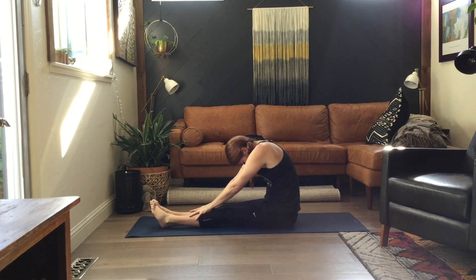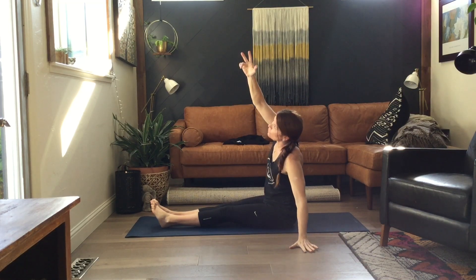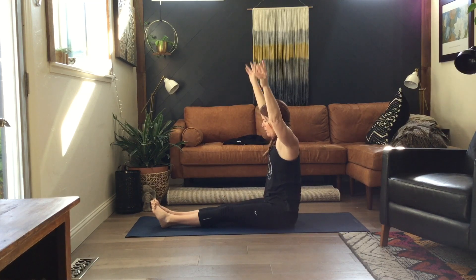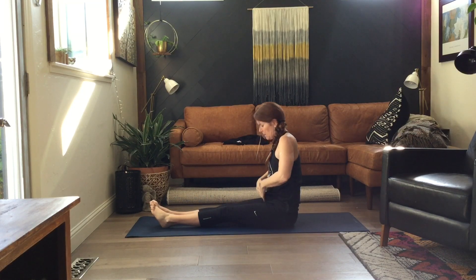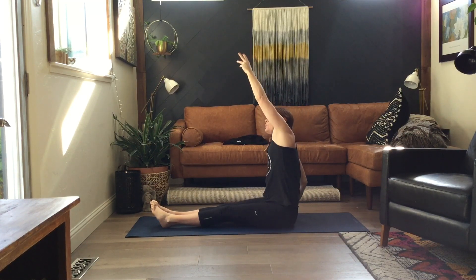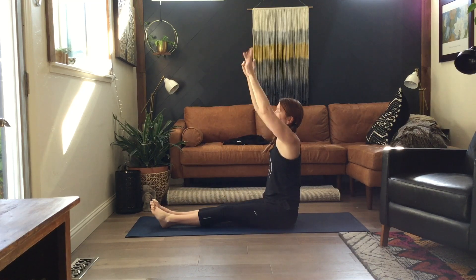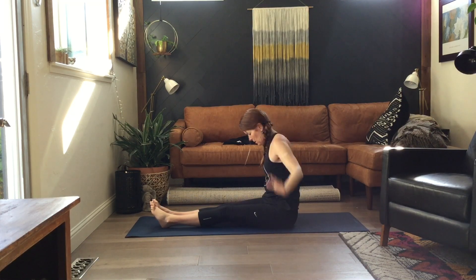Front stretch into side bend. Stretch forward and up. Reach over with this arm here. Reach over with this arm here — so it's not quite mermaid, we're just reaching over. This arm goes up and up. Front stretch.